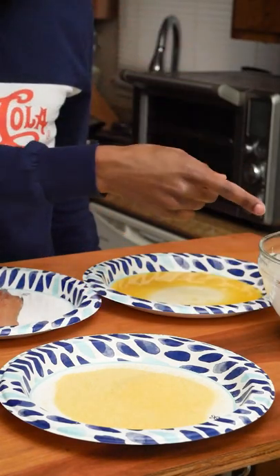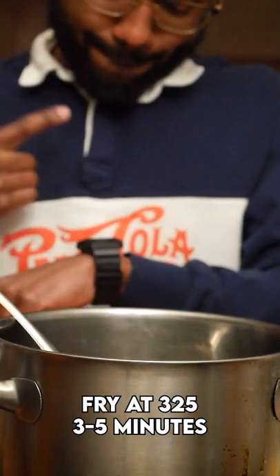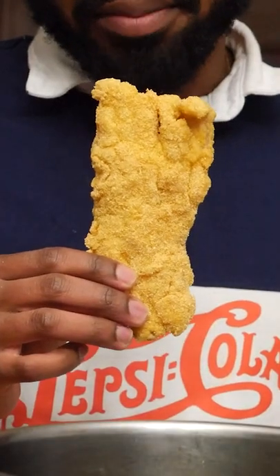Egg, cornmeal, batter, cornmeal. Fry this at 325 for about 3-5 minutes, or until it looks like some mighty good fish. Don't that look good?